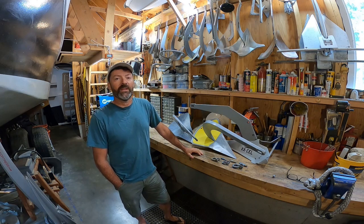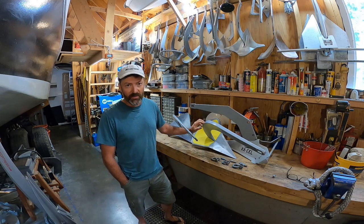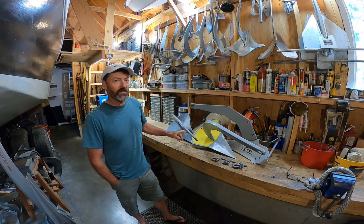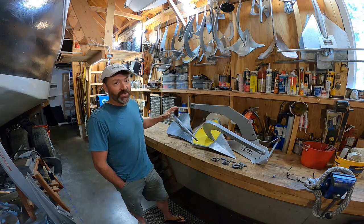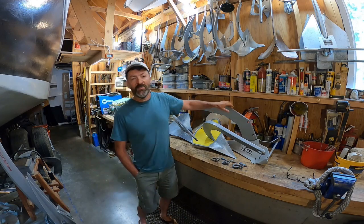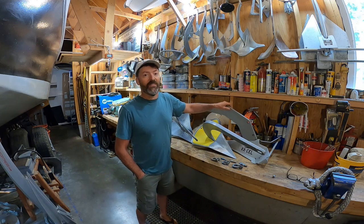Hello, my name is Steve Goodwin and this is my anchor test video number 116. Today we will look at this aluminum 27-pound Spade A100 anchor. We'll also be comparing it to the previous testing of the same size but heavier steel Spade S100 anchor, and I'd like to make a few comparisons to the aluminum Sarka XL number 5 anchor.